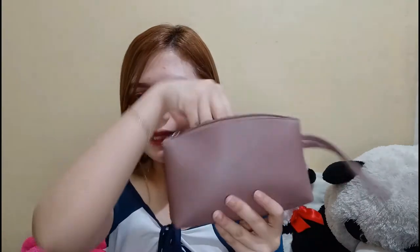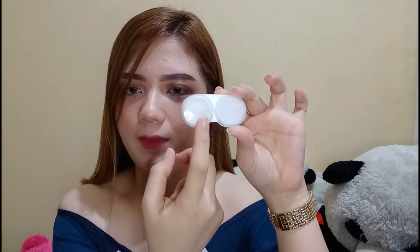And the next one is my contact lens case. Ito yung aking case ng contact lenses ko — lagi ko siyang dinadala. Every time na naglilinis ako ng contact lens, dito ko siya nililinis. Feeling ko kasi kung pinapatak mo lang, naiipon lang yung dumi. Meron na siyang solution na kasama sa loob.